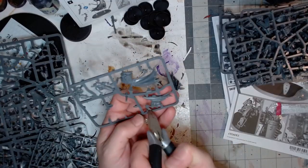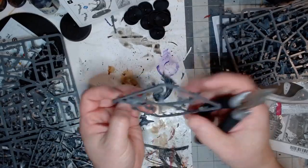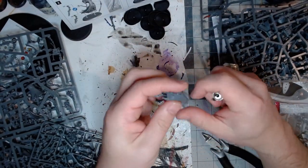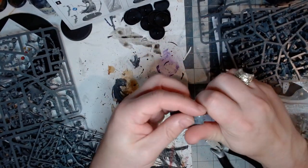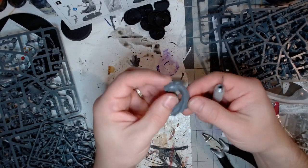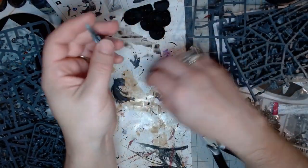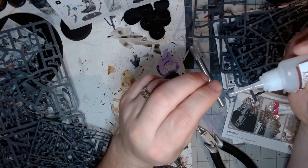Clipping this guy out was pretty easy, and putting him together was also pretty easy. He's got a few options: a couple of different heads, a couple of different guns — I think some kind of eradication beamer and a volkite. Model prep is a big piece — shaving off all the mold bits that don't come off cleanly when you clip the models, and making sure everything lines up before you start gluing. I definitely took my time with these guys.